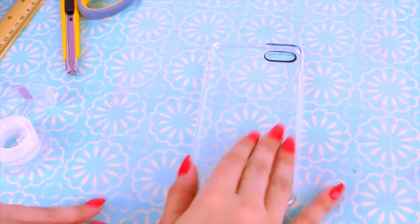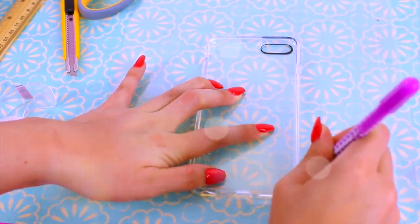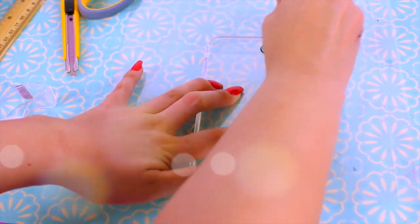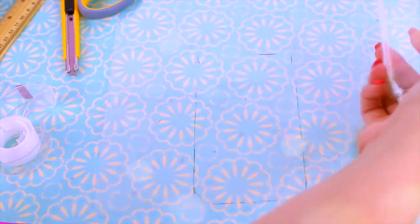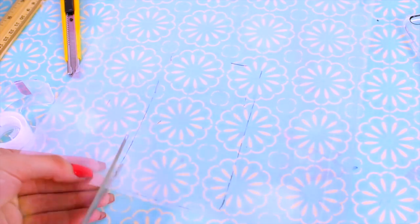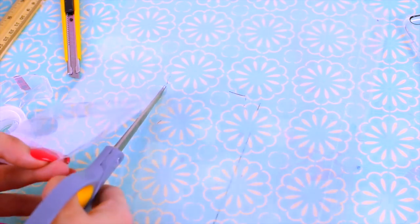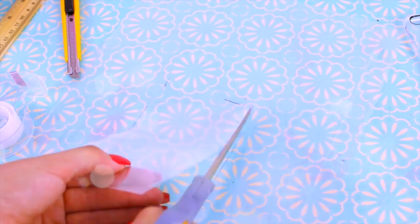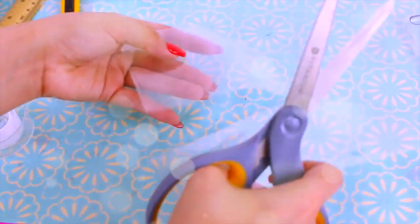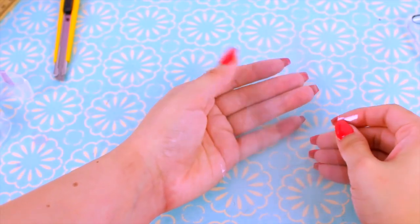I got this transparent binder paper — I don't know the actual name but I got it at Michael's in the scrapbook section, so you should be able to find it wherever scrapbook or school supplies are sold. With an ink pen and using a clear iPhone case, I'm going to trace out the general width and height I want the liquid baggy to be. I recommend cutting towards the edge of the paper because it's already kind of closed over there and it'll save you time when sealing. Once you cut it out you should have two double-sided pieces identical in shape and size.